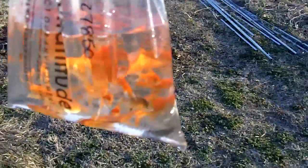Anyway, I'm going to turn them loose. Here's the magic moment. There we go — let the fishies loose. There they go, all to the bottom.